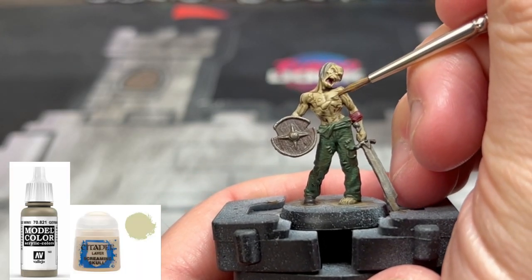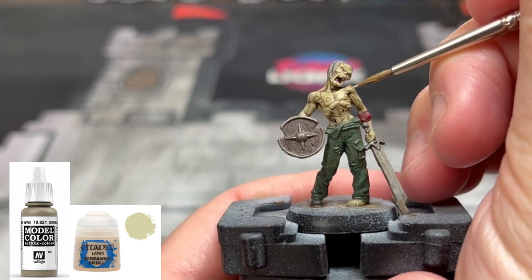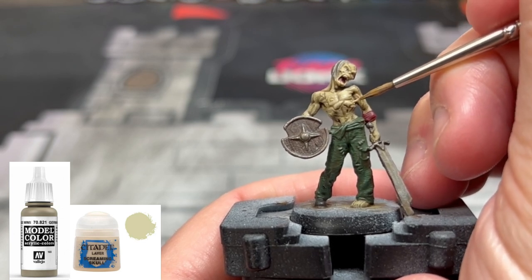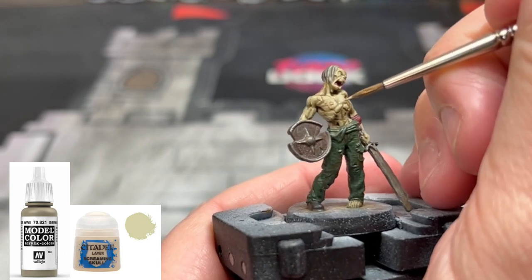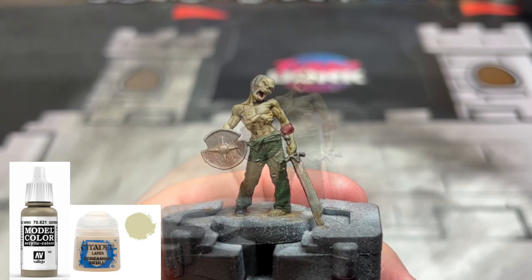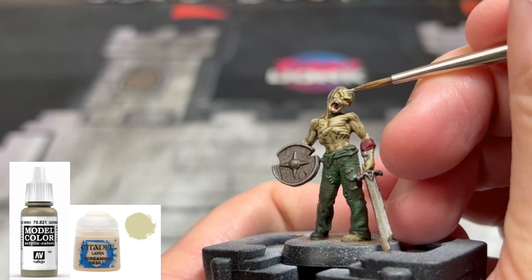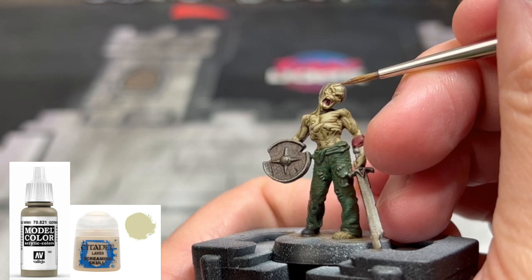For our next highlight, we're going to do a 50/50 mix of German Camouflage Beige and Screaming Skull, focusing this on the face, the arms, the shoulders, the chest — and we're not doing any of this color on the abdomen or the lower back. We're doing this on the upper back as well and on the toes, just to get areas where the light would hit. We also want to hit the hands to make that nice bright color differentiation, hitting just those specific areas.